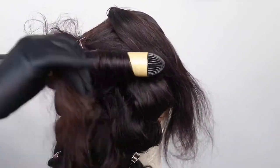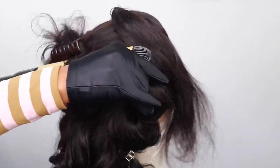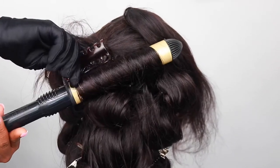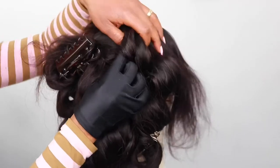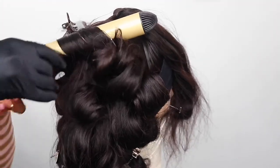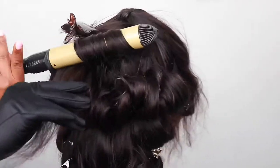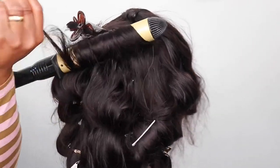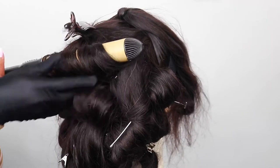Now I'm wrapping toward the top — toward the front — because we've reached the top section. As you can see, I'm going the other way when I'm wrapping. When you get near the top, you wrap in the opposite direction.